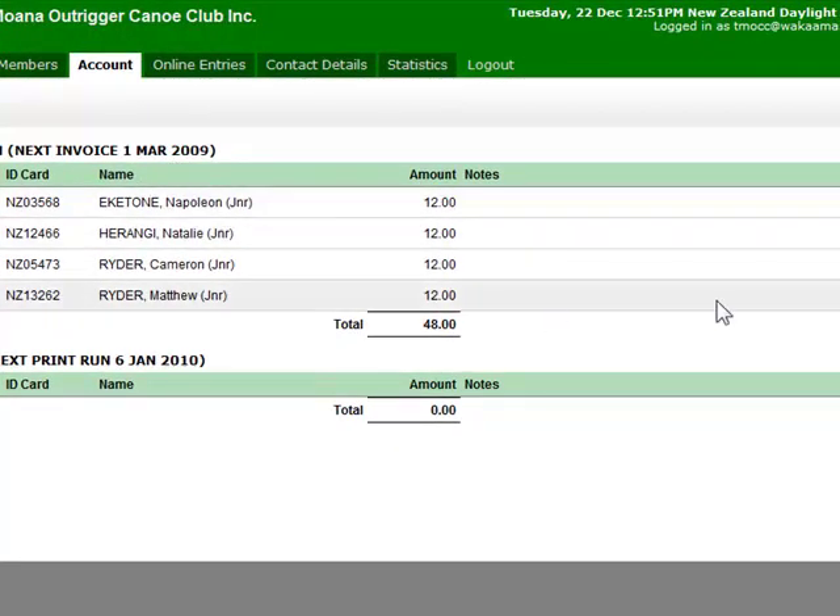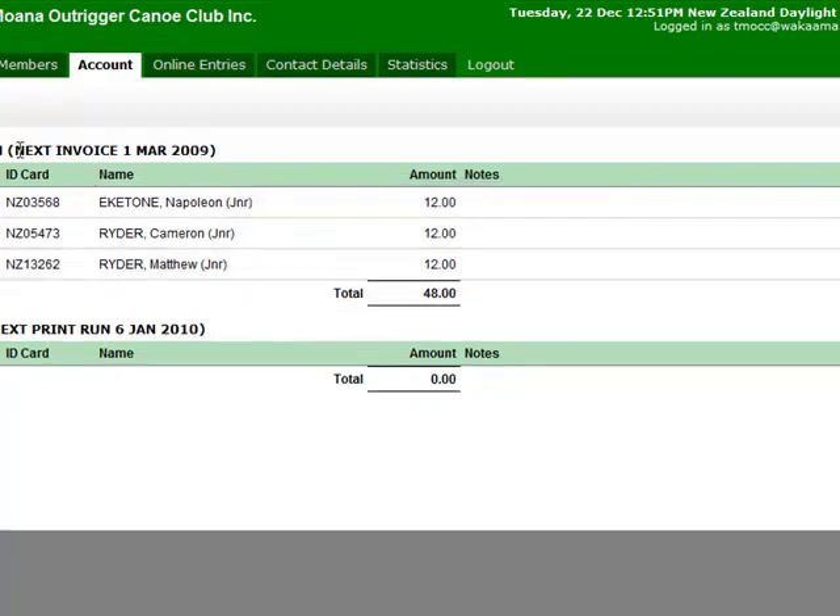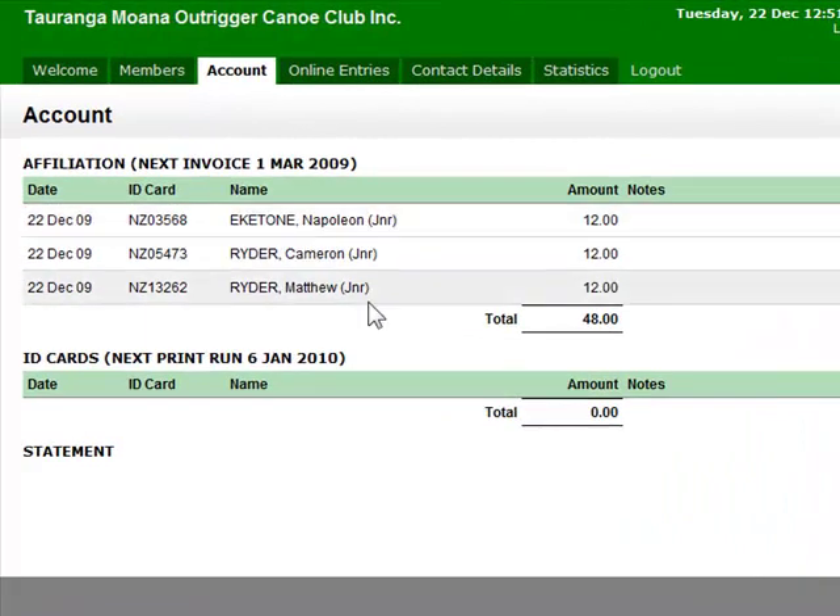Up until the 1st of March you can come in and delete any of these people if you've made a mistake. Once that invoice is generated it'll be permanent and those people will be affiliated. So if you put someone in by accident you need to take them off straight away.